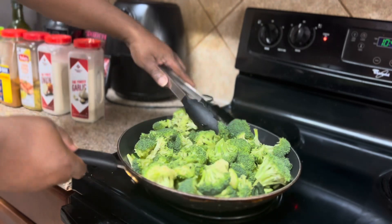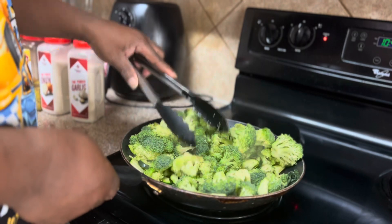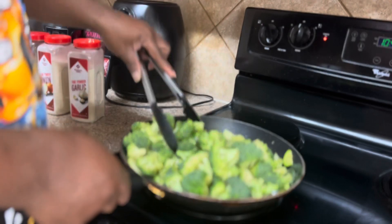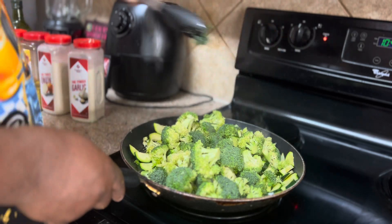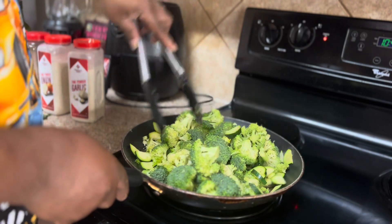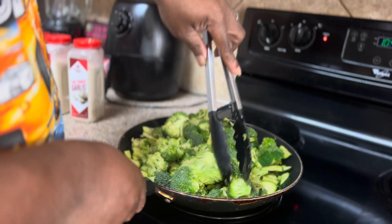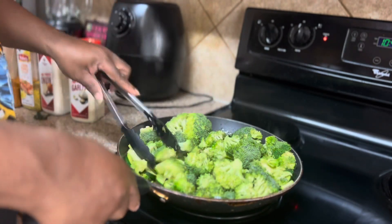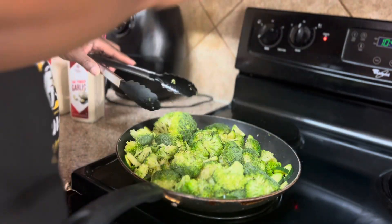We got the broccoli and the zucchini all inside now. So now we're gonna get ready to stir this up. I'm going to turn the eye down a little bit — I don't want it to cook too fast.